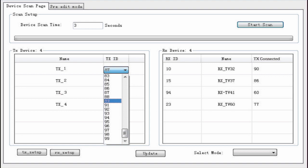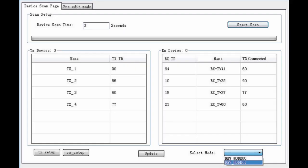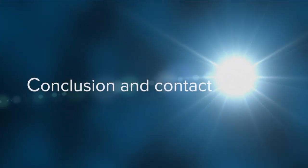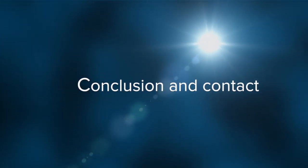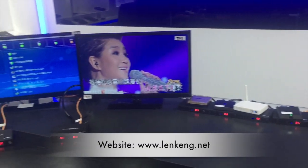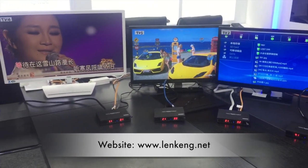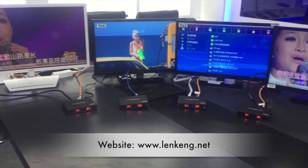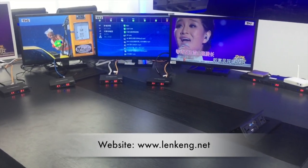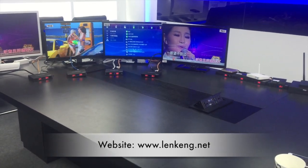That's the full introduction of our HDMI over IP matrix. At present, we have a 1080p version, 4K 30Hz version, and 4K 60Hz version for your choice. For more detailed information, please contact us. Thanks for watching.